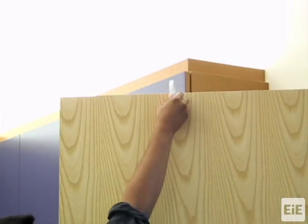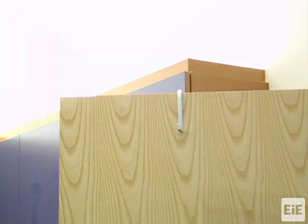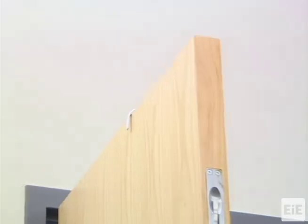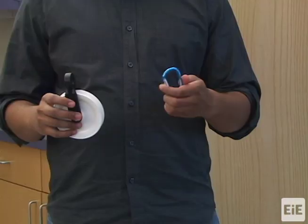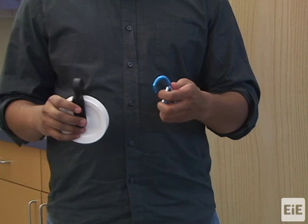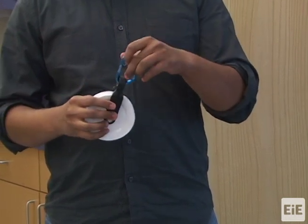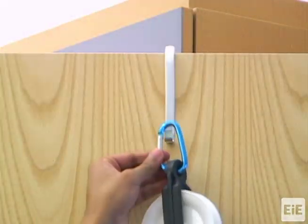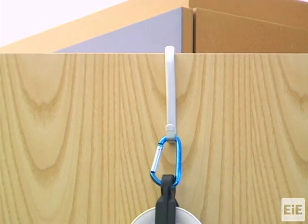Begin by placing an over the door hook over a classroom door, a sturdy closet door, or the top edge of a chalkboard. Attach one pulley to the over the door hook using a carabiner. First, clip the carabiner to the hole in the pulley's fixture. Then, hang the carabiner from the over the door hook.